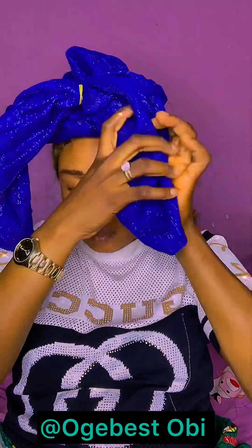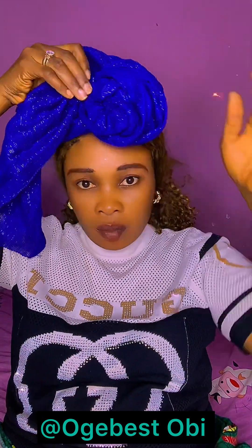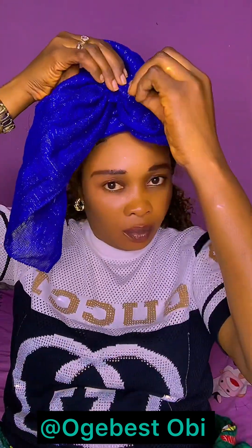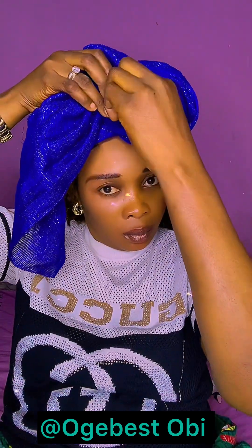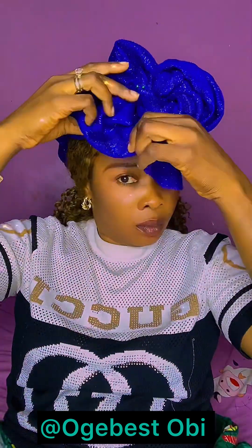Secure it very tight, and then you fold it here — fold and come like this, use it to cover that band. You see it now? Secure with your pin. Then you will do the same thing to the other side.